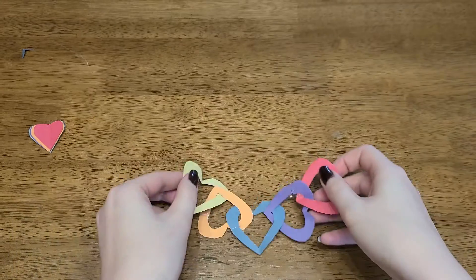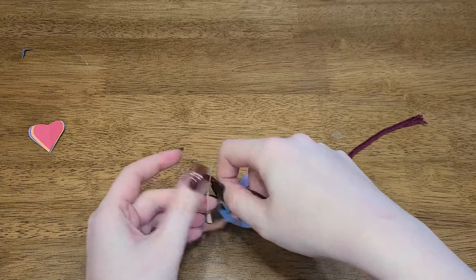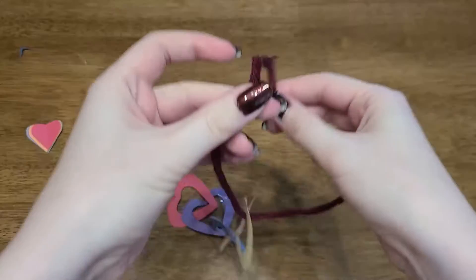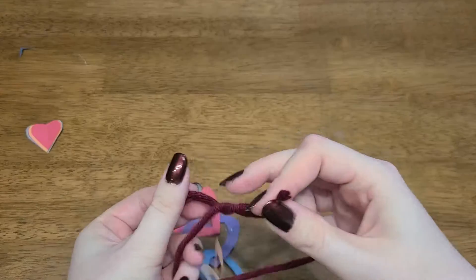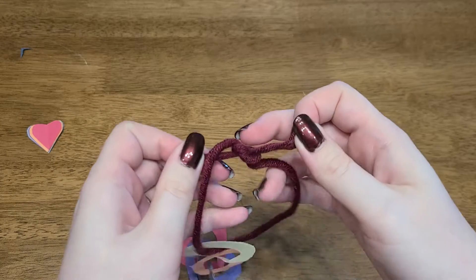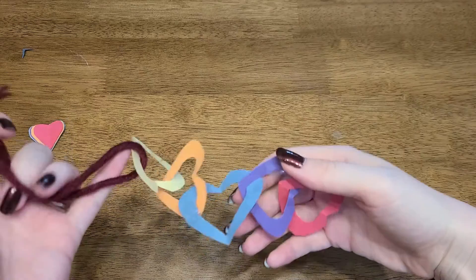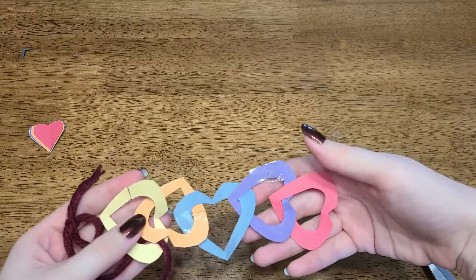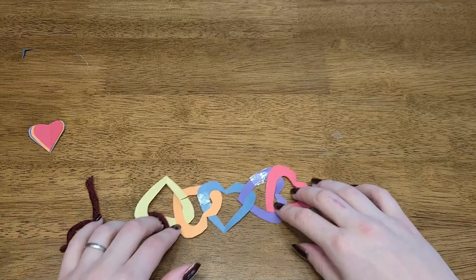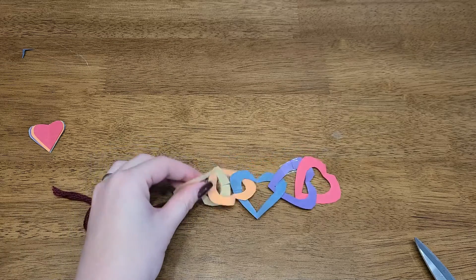This does not need to be the end of it. Take your string and tie it to one of the heart links. Once you tie it off, you can hang it on a doorknob, on a mirror, on a hook — we can hang it wherever we want as a reminder of how much we love God and God loves us. Everyone needs a few more hearts in their life, don't you think? What do your hearts look like? Do you want to show us? We always love seeing your crafts and pictures and hearing how beautiful you made your work.